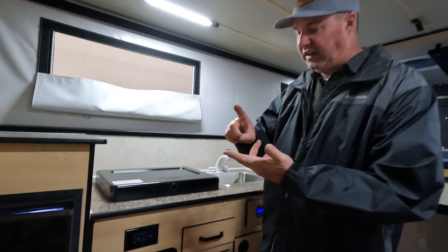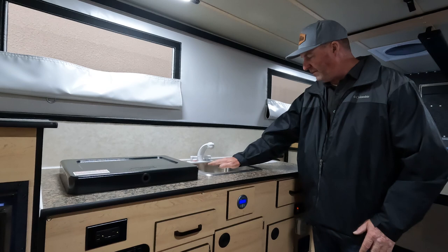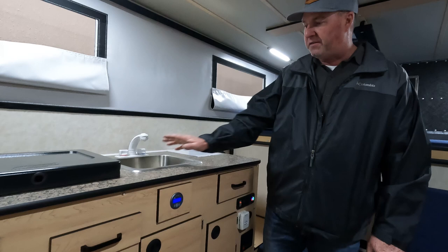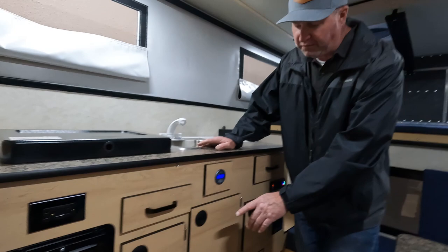Wipe down your stove, keep your sink clean, and wipe that down. Go through your winterizing process: empty the water tank, drain the hot water heater, open up your valves, and run your pump. We have separate videos covering those steps in detail.